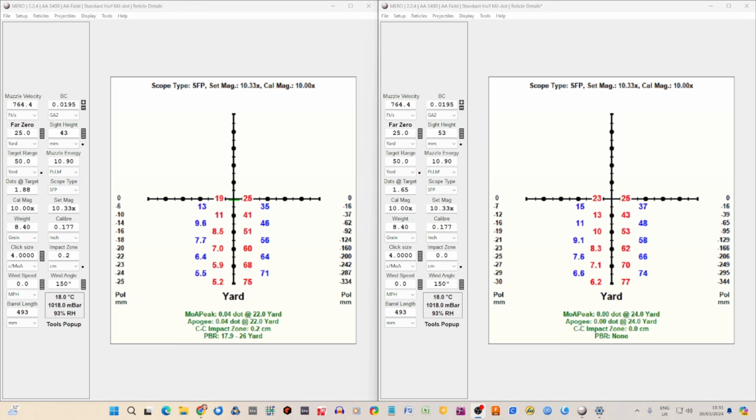What you see on the screen are two iterations of my ballistic calculator — Mero — showing the settings for my Air Arms S400. All of these settings are the same, the only difference is the sight height. This left side shows the sight height as it is on my rifle: 43 millimetres. On the right hand side I've added 10 millimetres, so we're demonstrating the differences between scope rings of 10 millimetres in height. We're using a zero of 25 yards.